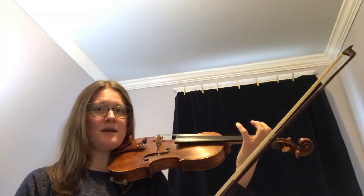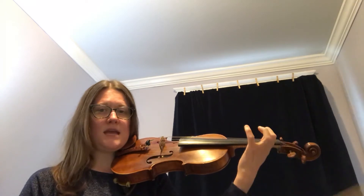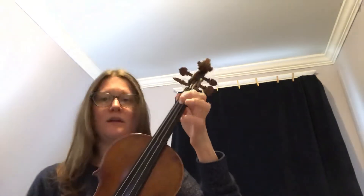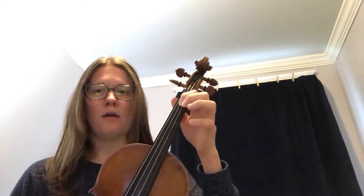The next measure is E-F-E. You'll notice that I'm leaving my fingers down: one, two, four, two, one. And I'm leaving those fingers down throughout.